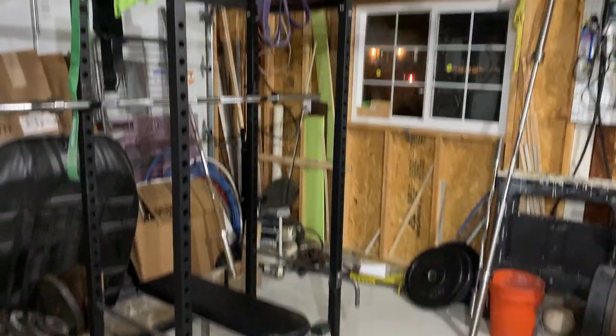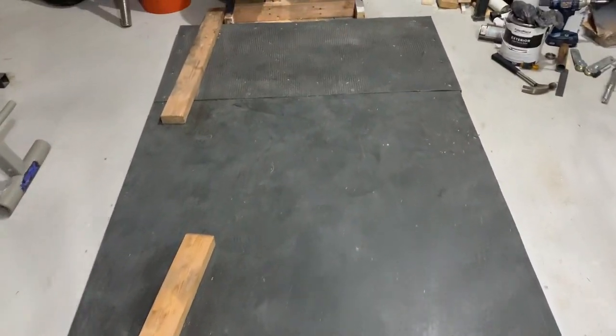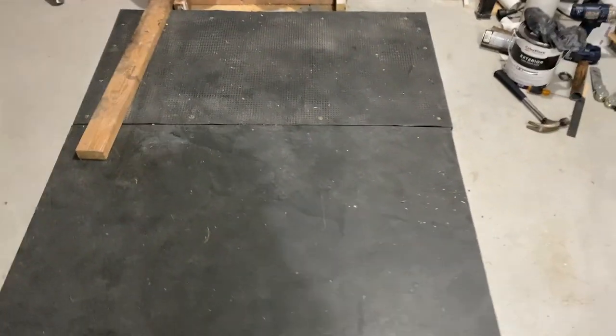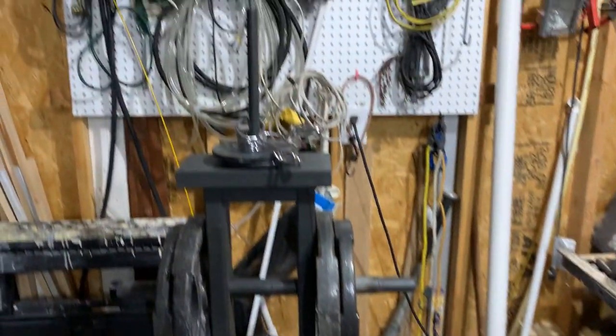Here's a quick tour of the garage gym. We've got our squat rack, bench, and the deadlift platform — my son actually made this when he was away at college, works really well. He is an amateur powerlifter — I can get into that more at another time. And here is our weight rack.